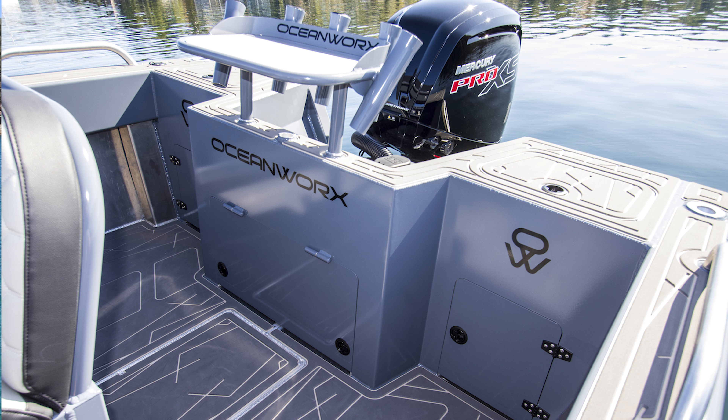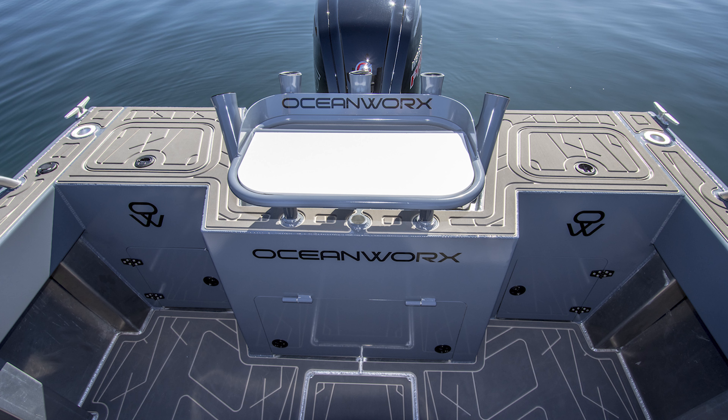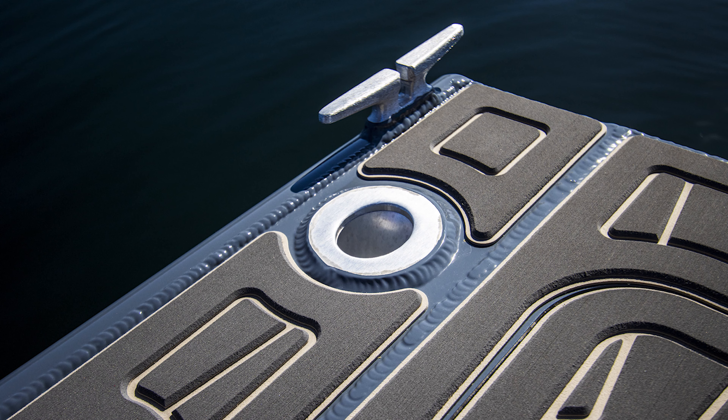Hi, I'm Derek Rodway and this is the Oceanworks Access 5.3 Centre Console. The Access is available in a higher console like this or a sit-down version. The sit-down version can come with seat suspension which makes it a bit of a go-kart to drive — we'll deal with that boat in a later video. Let's dive into the Access and see the features this boat has to offer.